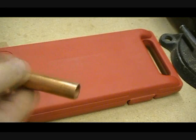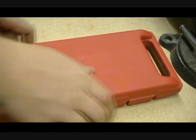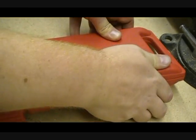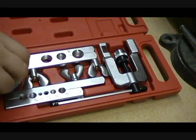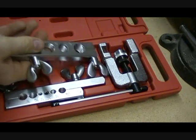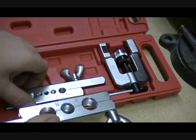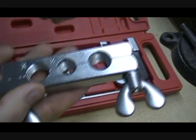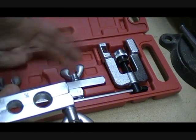In this case it's 5/8 pipe. When we open up our swage kit, this is just a basic 14-piece swage kit, also known as a flaring tool kit. You just go ahead and grab the right size, which is 5/8. They have different sizes in here: 3/4, 1/2, 5/8, 3/8, all the way down to 7/8. So you just grab whatever size pipe you have.